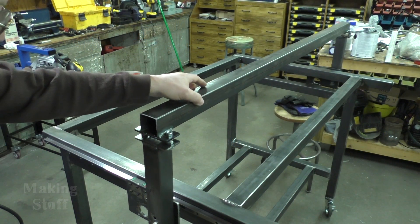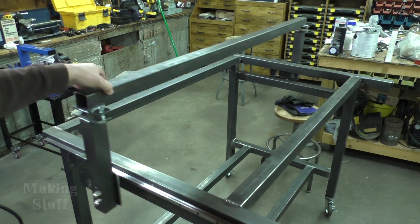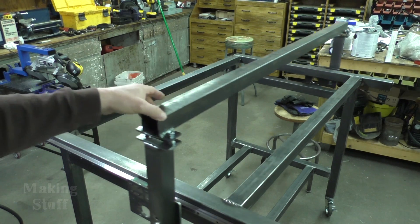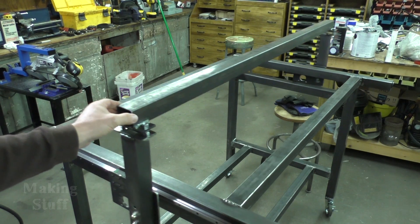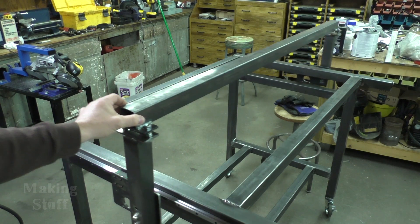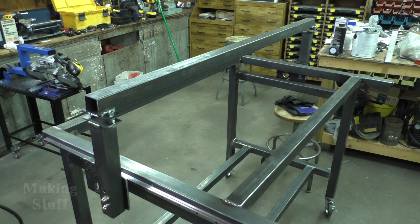I've got everything all mounted here and this has got a really smooth slide to it — there's no binding and it just feels really good. It doesn't take hardly any effort to move this. You probably can't see it on camera but there's a slight bit of racking that goes back and forth, but that's no big deal because that can be fixed in the software.